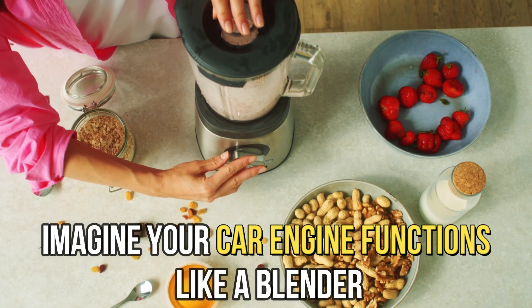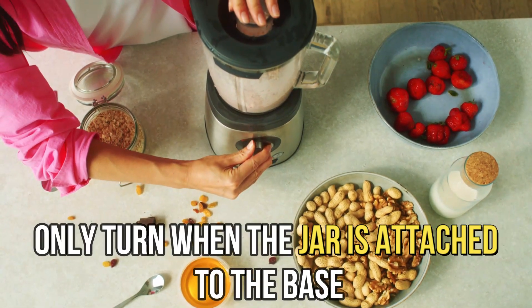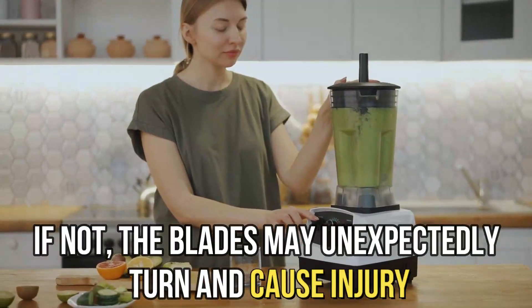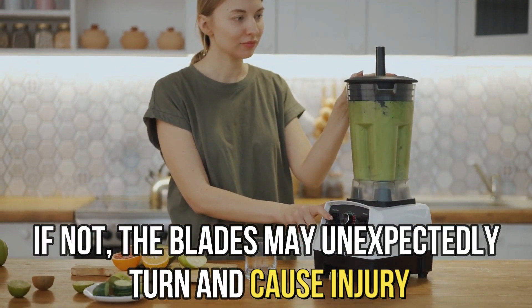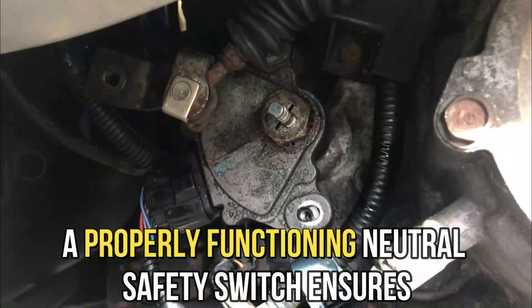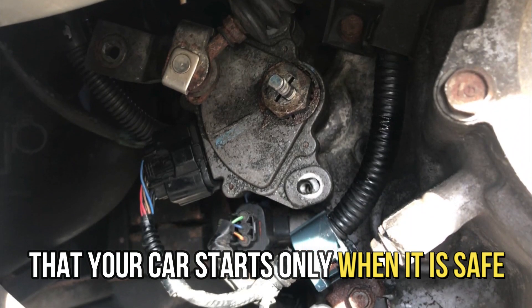Imagine your car engine functions like a blender. The neutral safety switch ensures the blades only turn when the jar is attached to the base. If not, the blades may unexpectedly turn and cause injury. The same happens with your car — a properly functioning neutral safety switch ensures that your car starts only when it's safe.